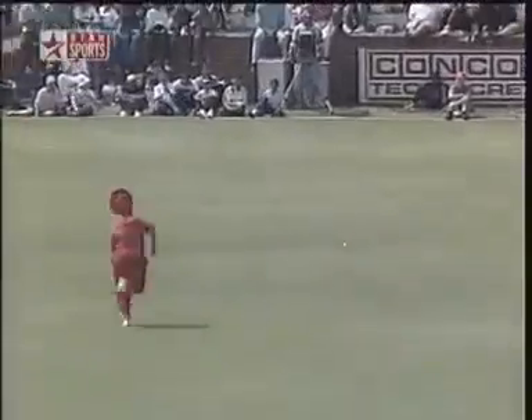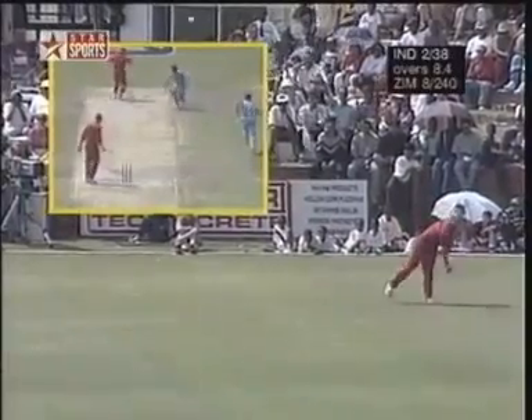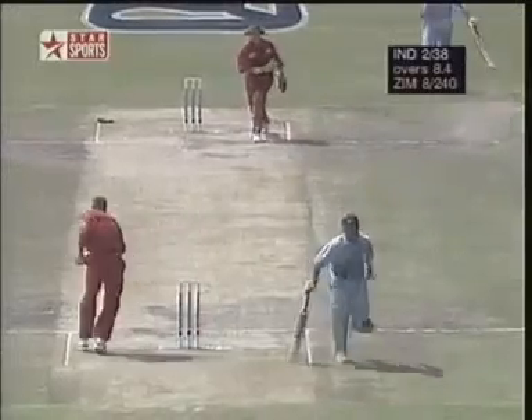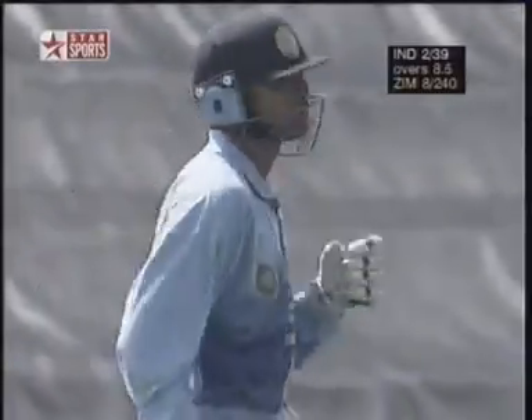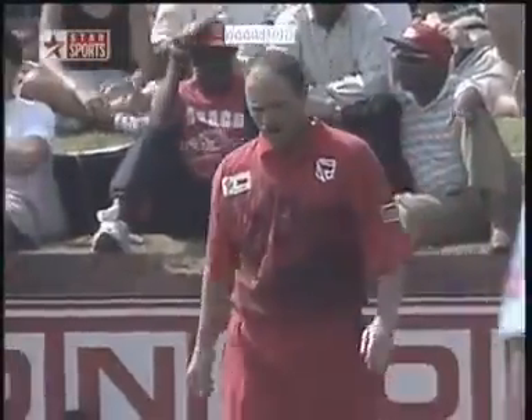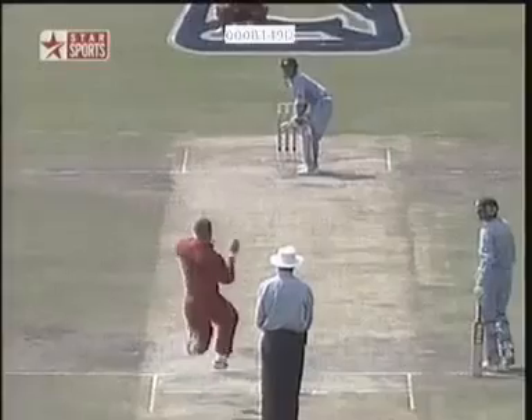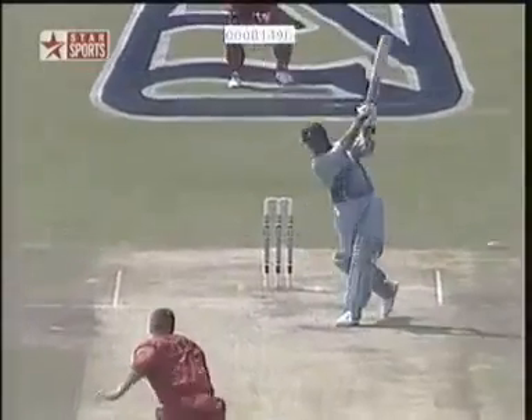He's got away with that one. Doubt whether it'll go to the boundary — Houghton giving chase. And they're coming back for the third run. That was good cricket all the way through. The return was fair enough, they decided to go for the run. Andy Flower had his glove off ready, and as soon as it came in to him he realized he wasn't going to run out Dravid. So he was aiming at the non-striker's end.